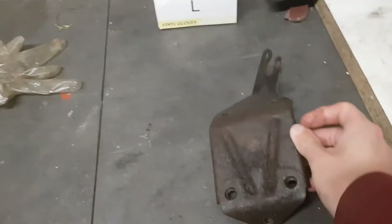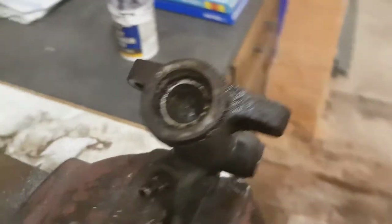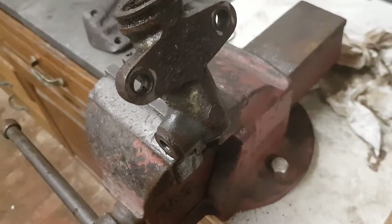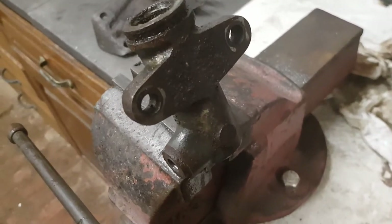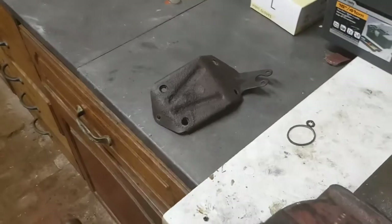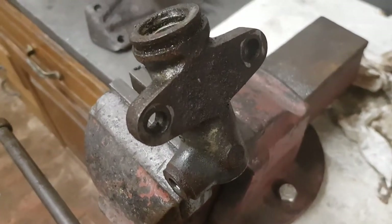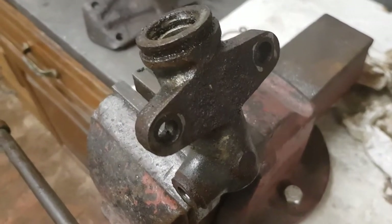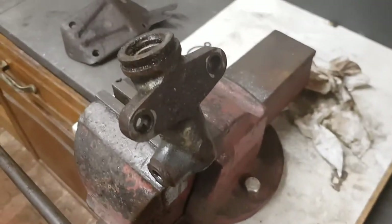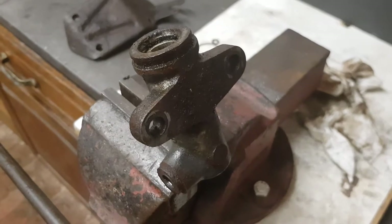I'll clean up that plate before I put it back on. I thought I'll probably rebuild the old one, but not straight away — I've got another one bought ready to go on. Refitting is the reversal of removal, but I'll put that plate on first and then mount this the proper way. Yeah, it's looking a bit worse for wear, so it's probably a job that needed doing anyway.